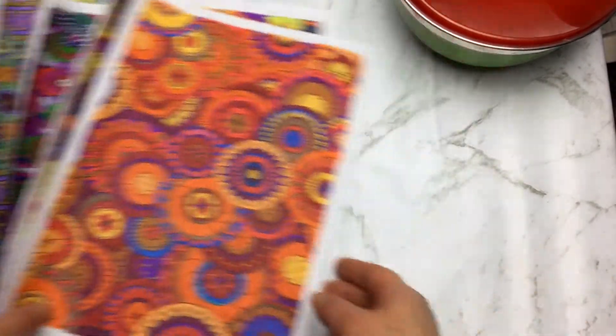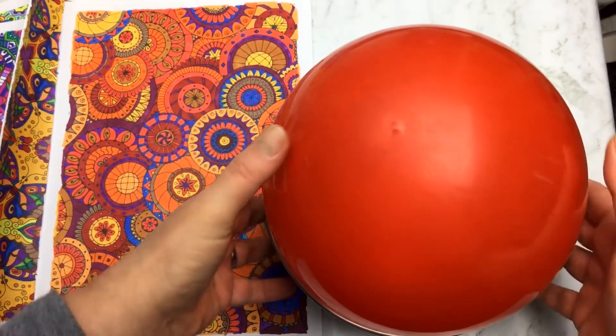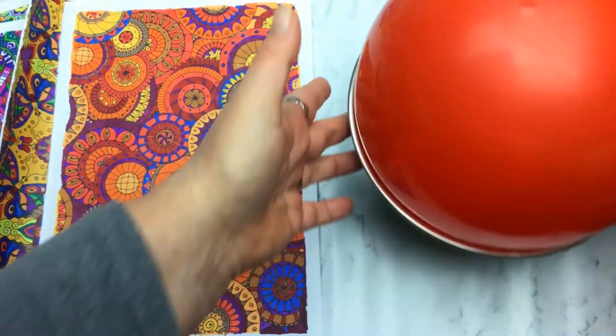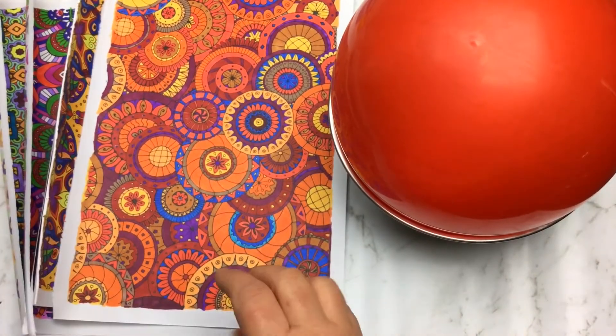To do that you just need a bowl. You can either cover the bowl with cling wrap and work on it that way, or you can do what I did and blow up a balloon and rest it in the bowl. And of course you need your colouring pages and your glue.